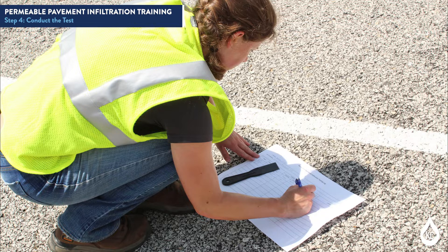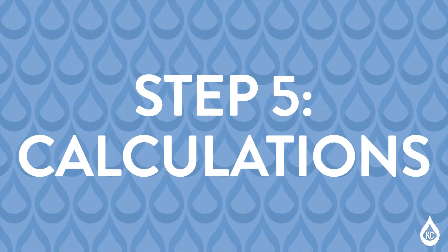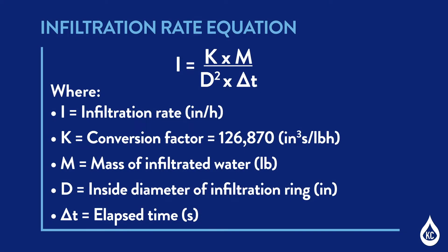Do not repeat this test more than twice at a single testing site on any given day. Step 5: Calculations. Calculate the infiltration rate at each testing site using the following equation: infiltration rate equals the conversion factor multiplied by the mass of infiltrated water divided by the inside diameter of the infiltration ring squared, multiplied by the elapsed time.